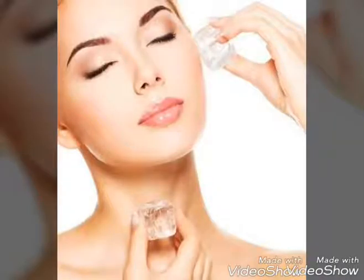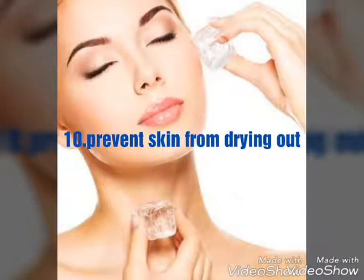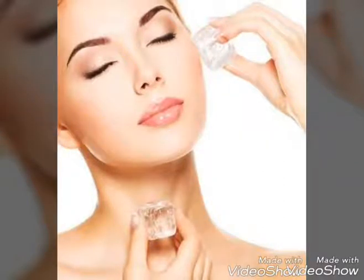We are the first to do this with ice cubes. We have to dry the skin, but we also have to wash the skin with moisturizing power. We have to remove dryness from the skin. Our skin is dry and we have to prevent the skin from getting dry.